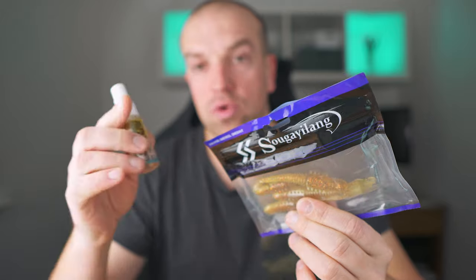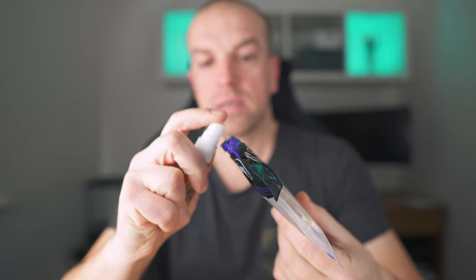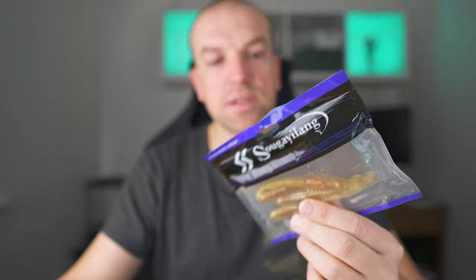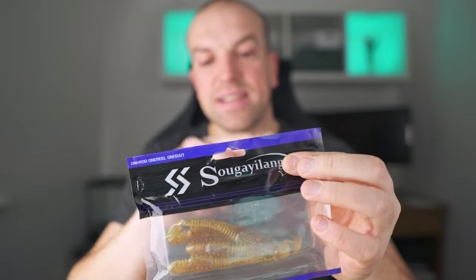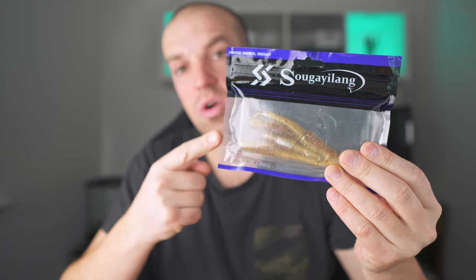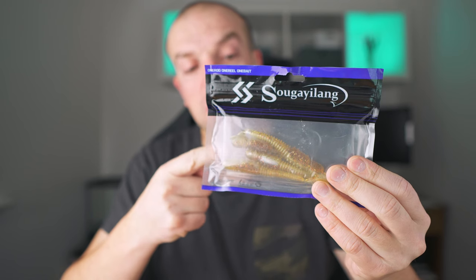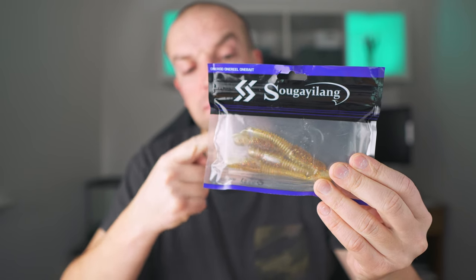When it comes to scent application onto soft silicone lures, there are two ways to achieve that. First of all, as most lures come in sealable plastic bags, all you do is grab your choice of scent and spray it inside — you don't need a lot. Then you seal the bag and leave it for weeks. The longer you leave the smell on the lures, the better it will penetrate into the silicone. However, this method is time-consuming.